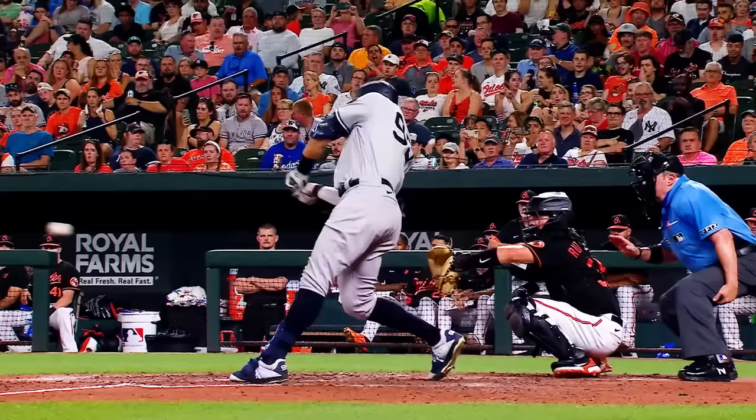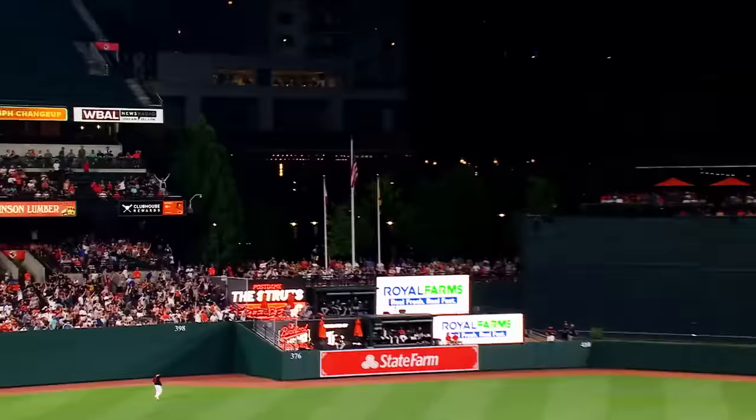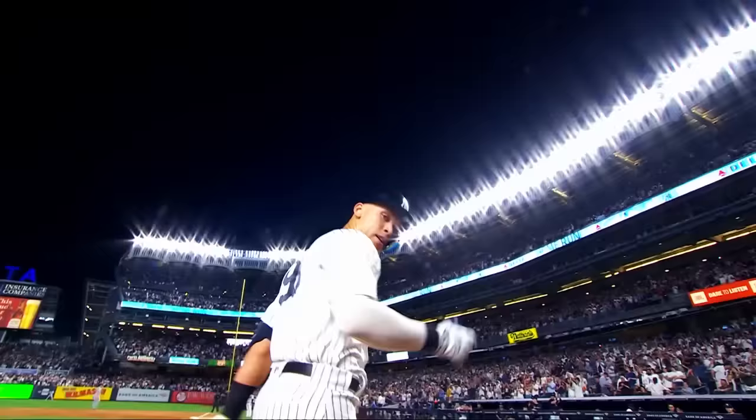Judge destroys another, and the ball is all gone! My goodness, what a blast out of the ballpark! Wow!